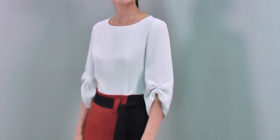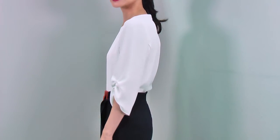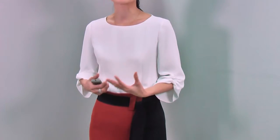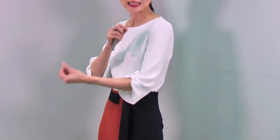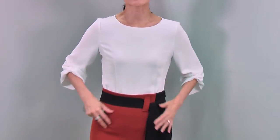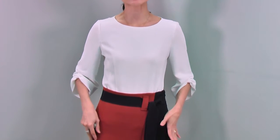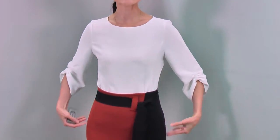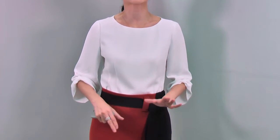The front looks like this, the side looks like this, and the back looks like this. The fabric is really nice — it has a very nice texture, it's cool to your skin, and very easy to maintain. You can match it with the skirt, tucked in or tucked out. When you tuck out, you can still have a very nice waistline. This beautiful blouse comes in two colours — the ivory I'm wearing and black.